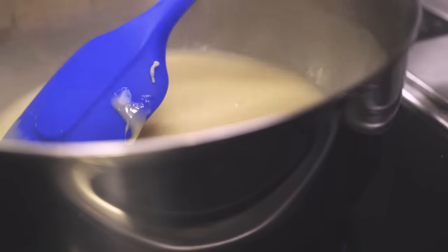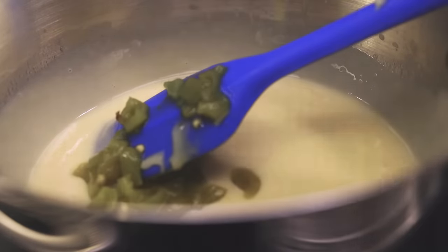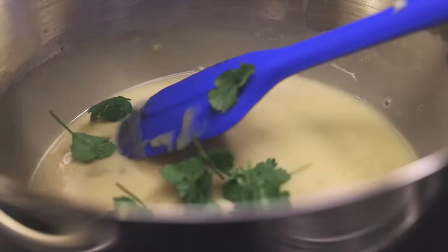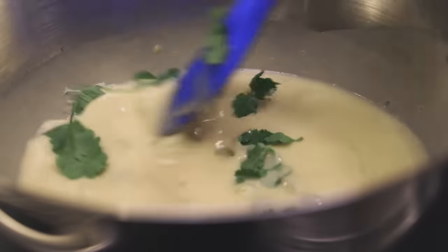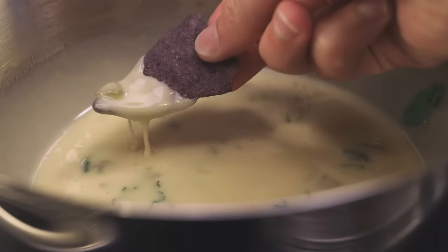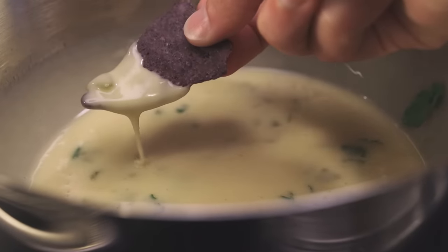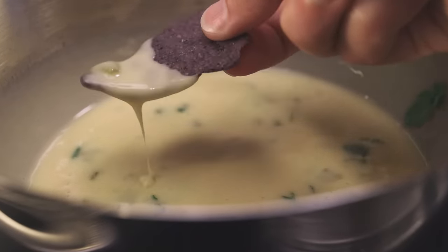Beautiful, gooey emulsion. It doesn't need any additional salt — we've got sodium from the baking soda. I'll stir in the chili chunks with the pickling juice this time, and maybe some cilantro. You could do diced tomatoes, olives, all kinds of things. Does it have some noticeable lime flavor? Yes, it does. Is that a bad thing? I don't think so — this is my favorite batch of the three. Get some tortilla chips and try it yourself.